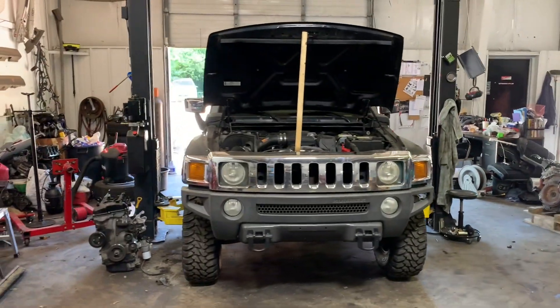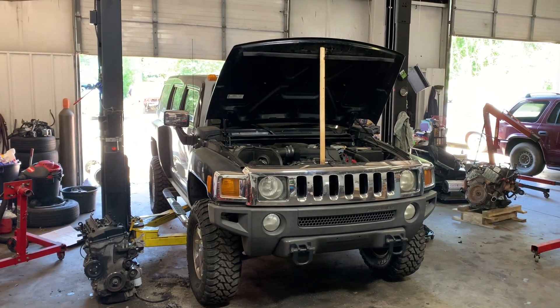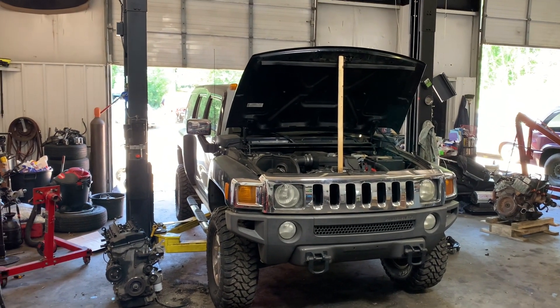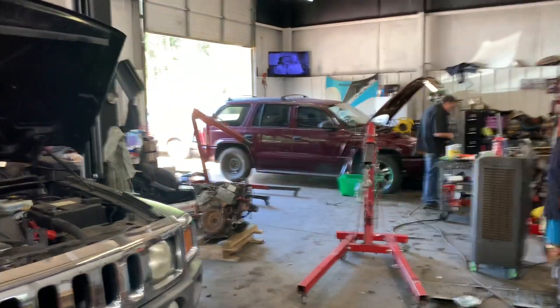Good morning, boys and girls of the internet. We're over here with the Hummer H3 again. We've got the transmission back from the rebuilders for the second time and we're about to stab this bad boy in.